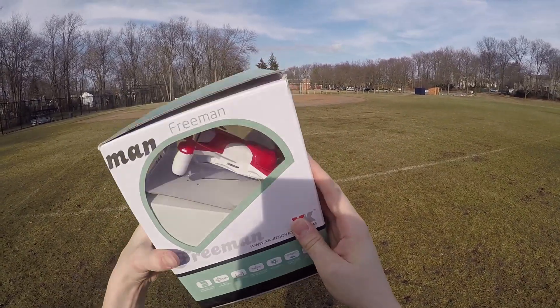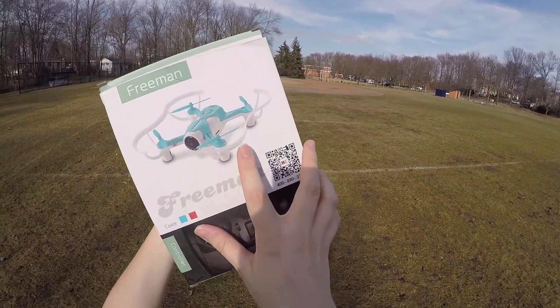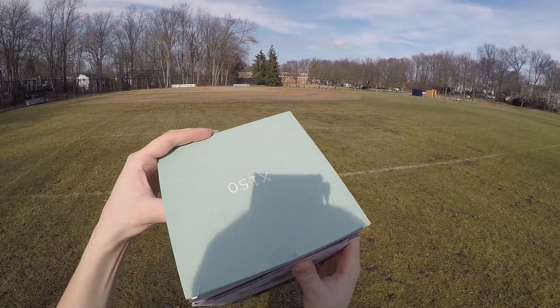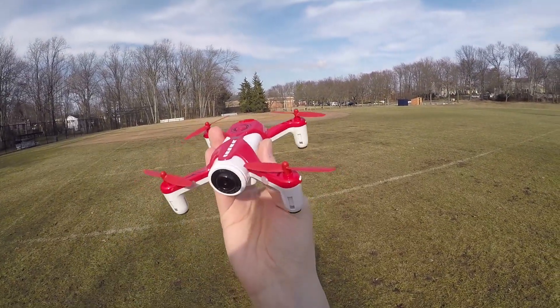Just got this in. Today we are going to take a look at the XK-X150W quadcopter. And there it is right here. So what's special about this little guy?